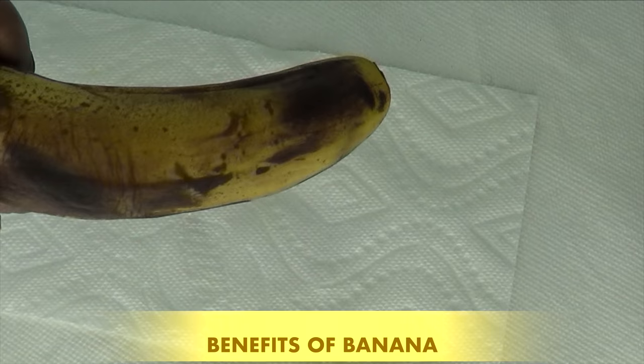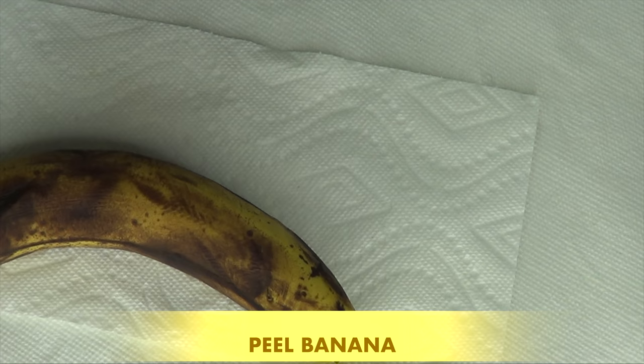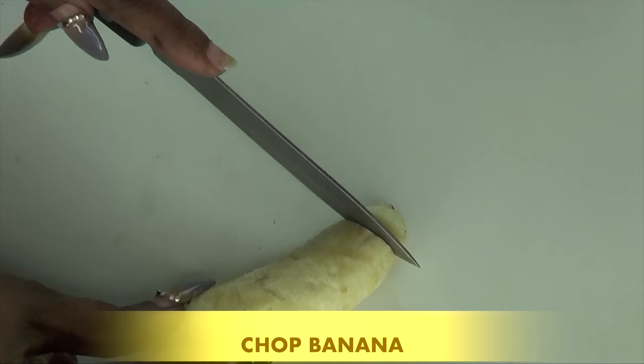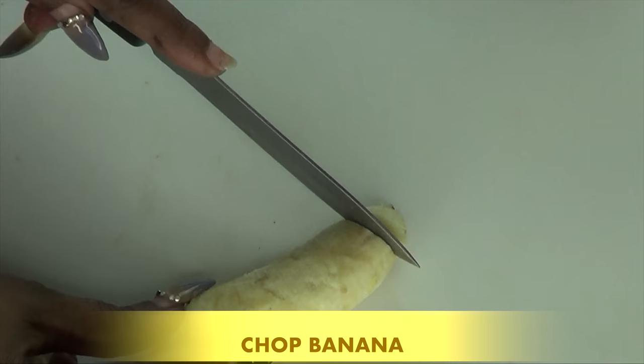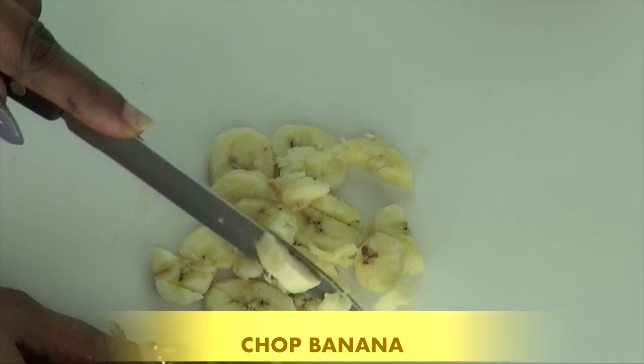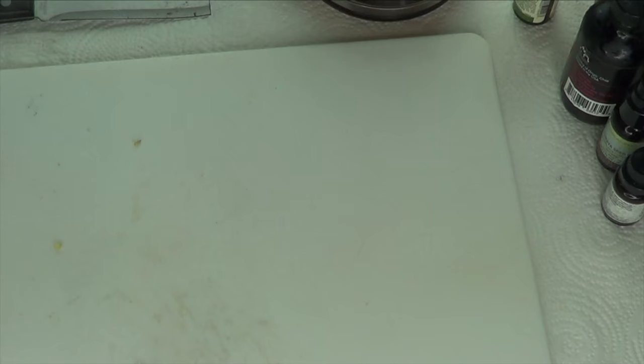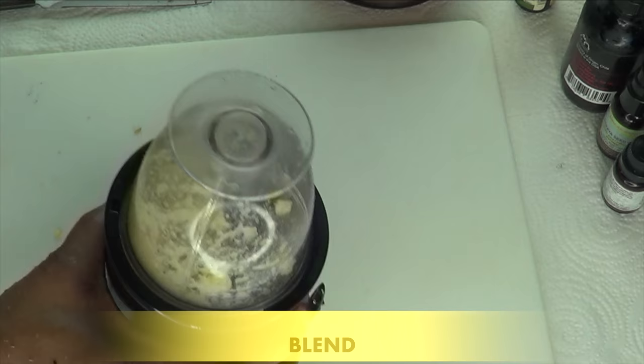What I'm going to be doing with the banana — I'm going to peel and then chop the banana in small pieces for easier blending. At this stage, if you do not have a blender, you can go ahead and use a fork to crush the banana. Once the banana is chopped, I'm going to reach for my blender and place the chopped banana in the blender.